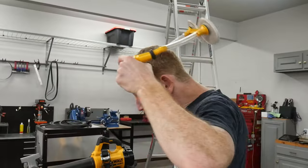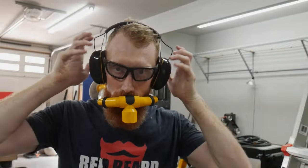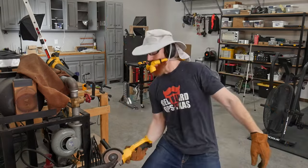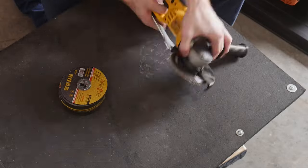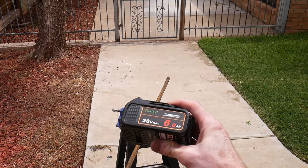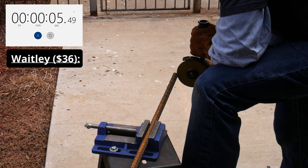That was the air test — now we're moving on to the grinding test. For the next test, we will be using cutoff wheels and the DeWalt angle grinder. Each battery test will start with a new disc, and the clock will be stopped between disc changes. The batteries will be graded on total runtime and the number of discs used when cutting three-quarter-inch rebar. We will be testing in the same order, starting with the $36 Waitly battery.